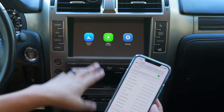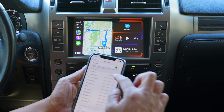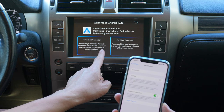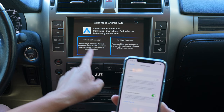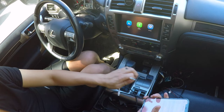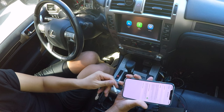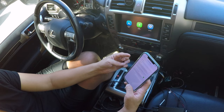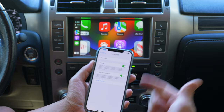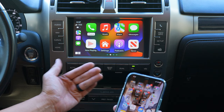Once everything is set up, press the icon to launch CarPlay. If the phone is disconnected, pressing the CarPlay or Android Auto icons will show directions on how to connect wirelessly or wired. For wired CarPlay, just connect your phone with a cable — it's very simple. Press disconnect and it returns to the home screen.